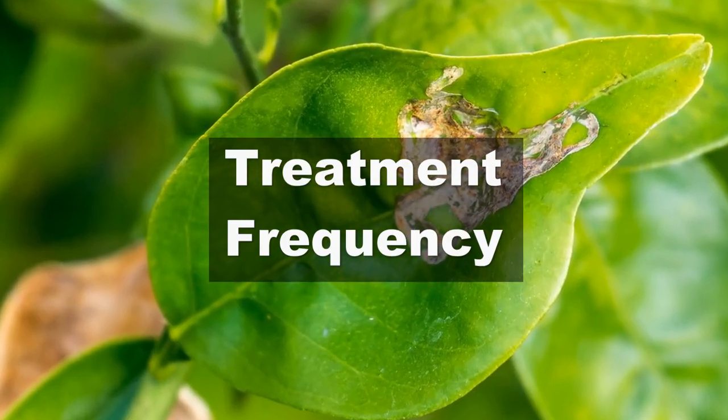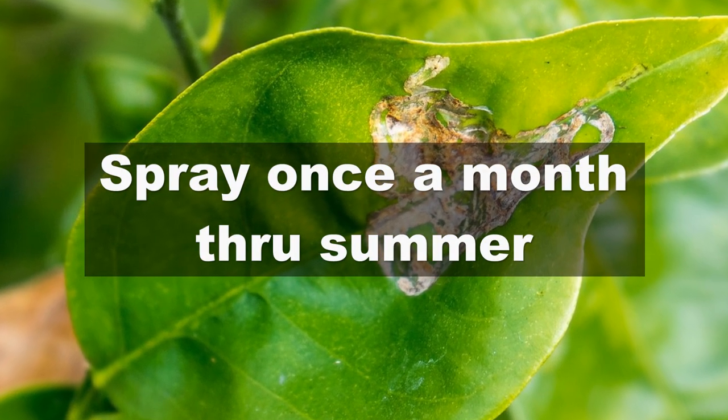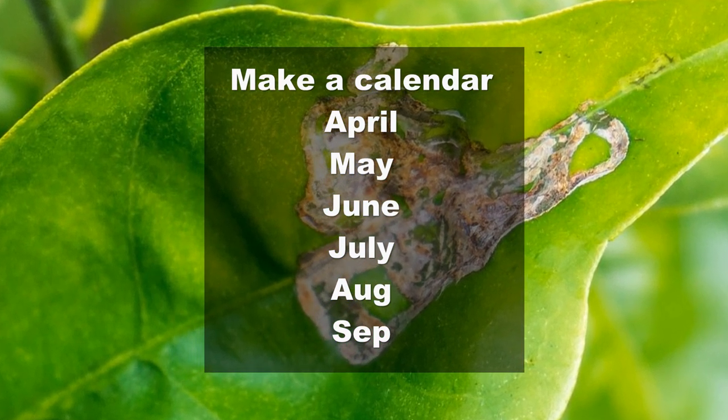As far as treatment frequency is concerned, you should spray once a month during the growing season. To make things easier, just mark out a calendar and keep ticking the months that you've completed spraying.